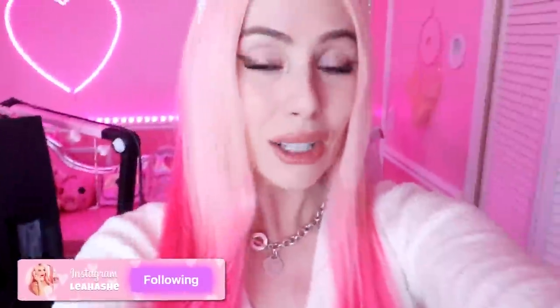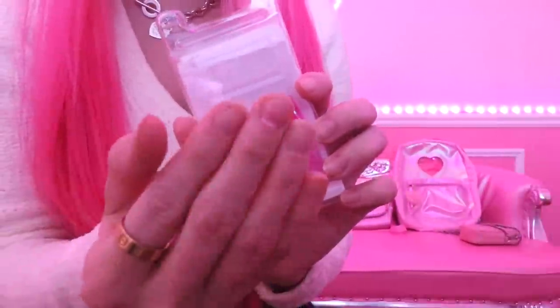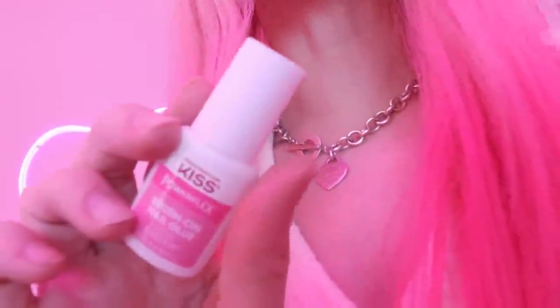But first, you see these nails - I need to do something about them because they look awful. So I got these nails to try to help with our problem. We're not gonna use this glue because I literally get it everywhere, and I lost the other glue I was gonna use. Oh wait, I found it - it was right on my desk. This is like a nail polish glue.